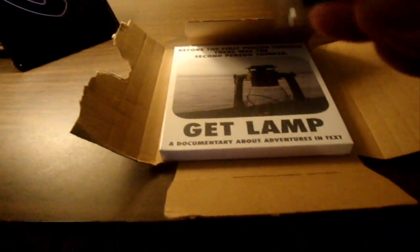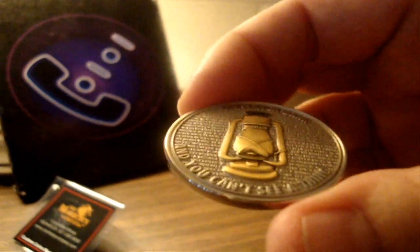It comes with a collector's coin, which is absolutely beautiful. I got coin number 0977. Deep down inside, I was really, really hoping for 1111, but this is a beautiful coin.